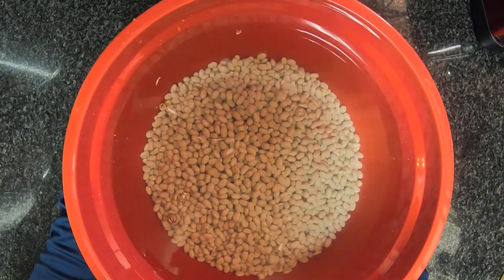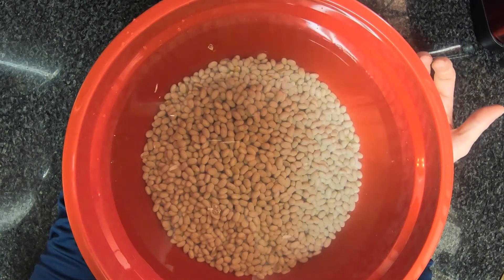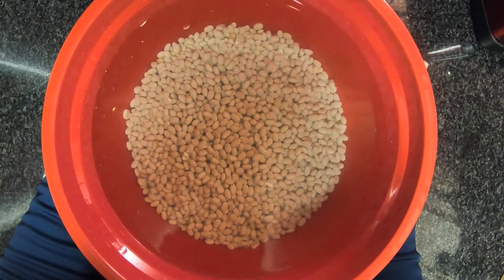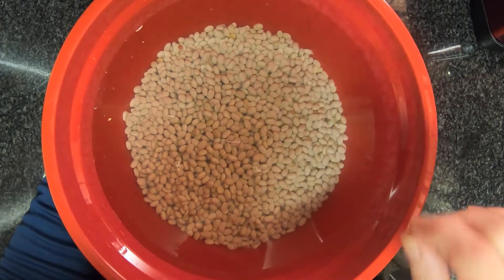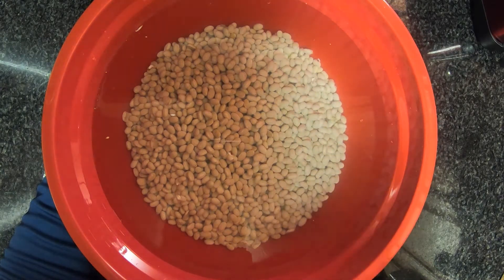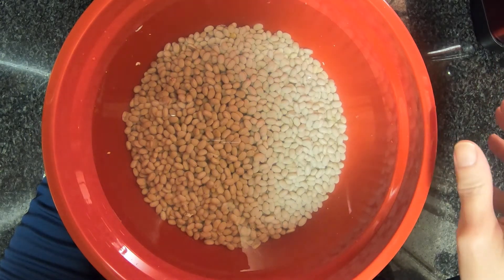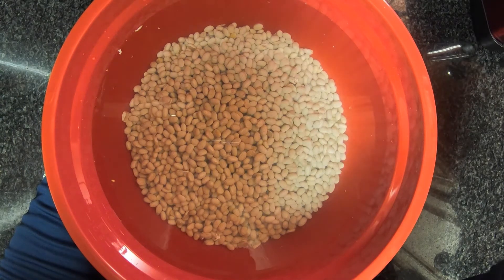Then I'm going to take them out, put them in a bowl with a lid on it after I drain them, and then put them in the refrigerator so they don't ferment. Because if you leave the beans out at room temperature for any length of time past eight hours, they start to ferment. You don't want to leave them in water past 12 hours because they start to lose their texture and the sturdiness of the outside of their shell. So make sure they don't stay in the water longer than 12 hours. After I drain them, I'll put them in the fridge in a sealed container, and then we will go ahead and start making our baked beans for tomorrow.